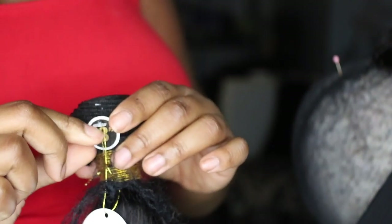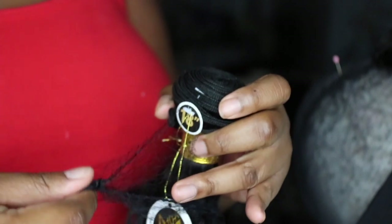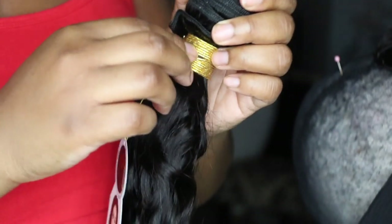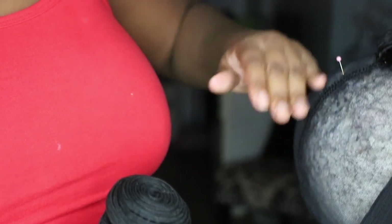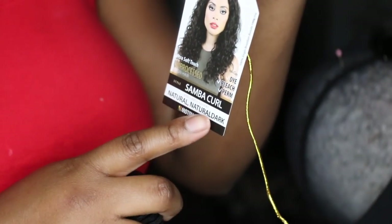You want to get your longest bundle first. My longest is 18 inches — that's the bundle you always want to start with at the base. A lot of people may not know this: always start sewing your wig with the longest bundle first at the bottom, then the higher you go the shorter the bundle — 18 at the base, 16 in the middle, 14 at the top matching the closure.